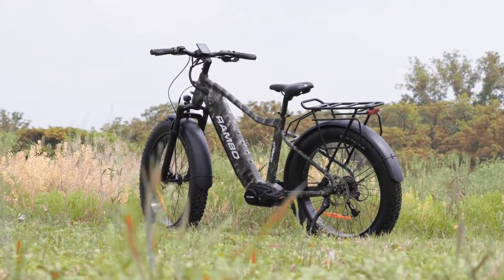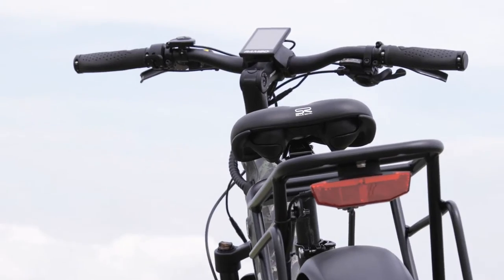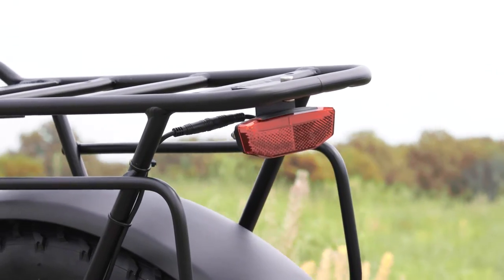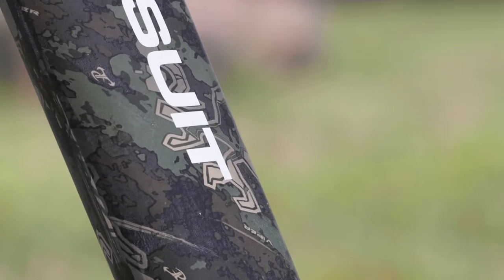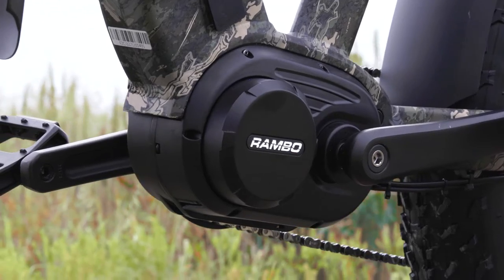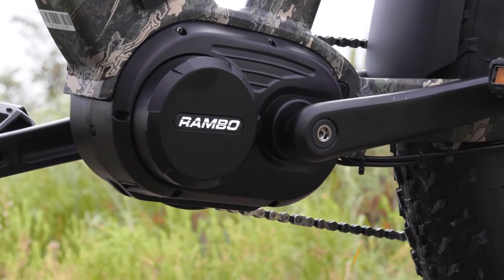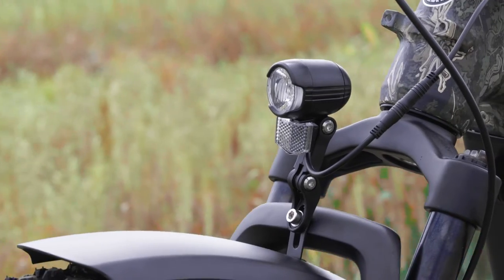A few things to know about your battery: it's a good practice to charge your battery after each ride, but do not leave it on the charger for more than 8 hours. If you're storing your bike for more than a few months, 70-80% charge is ideal. Storage, long or short term, should be in a dry space between 45 and 85 degrees Fahrenheit. Anything above or below is considered extreme and not healthy for your battery. Also, always be sure to remove your battery from your bike when you're transporting it outside your vehicle.